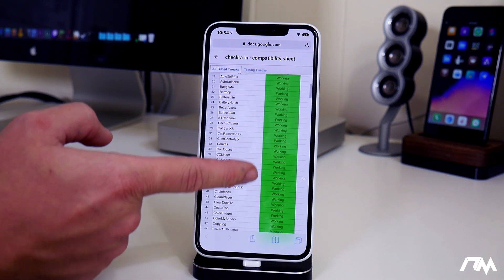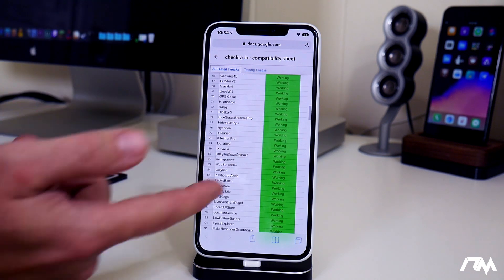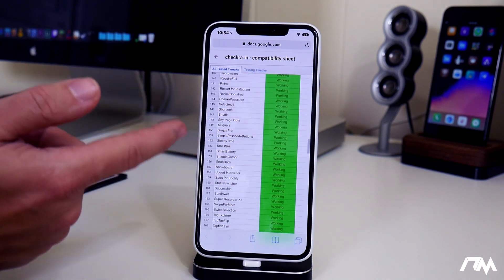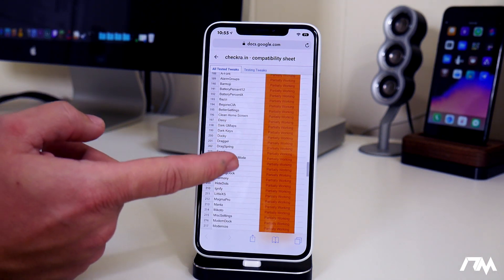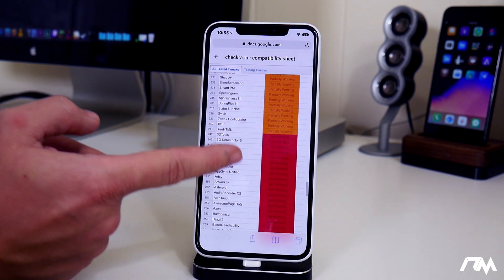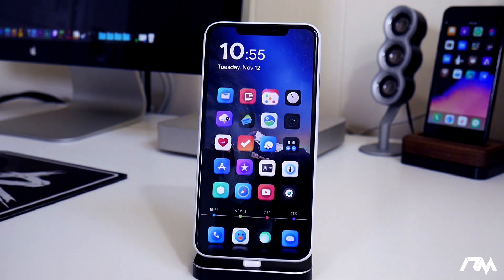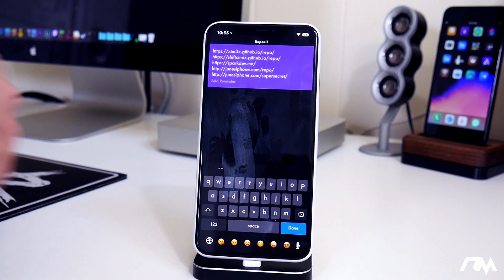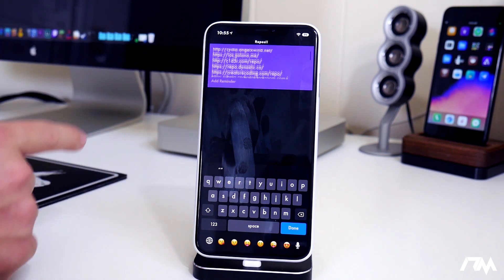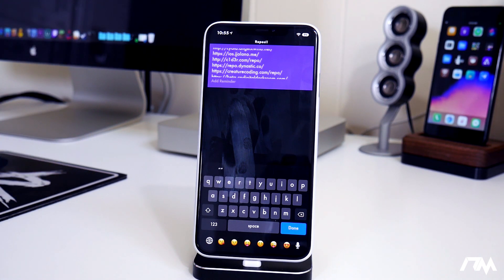This isn't showing every single package available in Cydia — it's showing the most popular packages, which is basically a best tweaks list. It's a huge list. You can see working tweaks, partially working tweaks, and tweaks that are not working at all. The link for this will be down in the description. The next thing I want to supply you with is a list of all the best repos you can add to Cydia on iOS 13. These will also be listed in the description so you can easily copy and paste them.